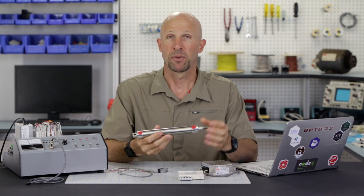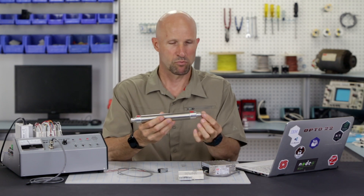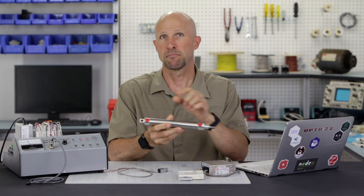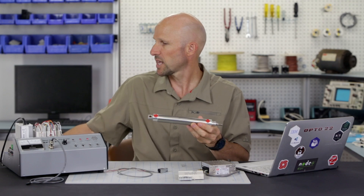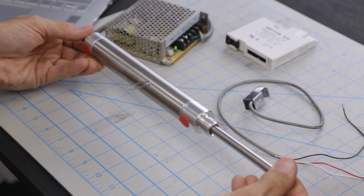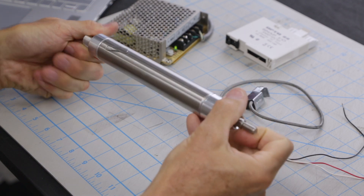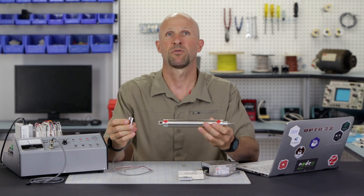This is a pneumatic ram like the one we saw on the machine. Air ports at either end push the shaft backwards and forwards. There's a magnet mounted on the end of the shaft inside the cylinder. We can see that by putting a paper clip on top — as we move the shaft, the paper clip tracks the magnet inside up and down. We can sense that same magnetic field with this Hall Effect proximity sensor.